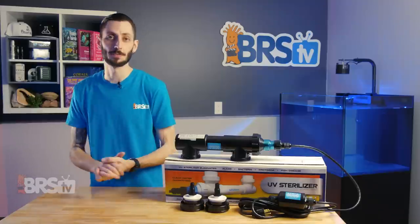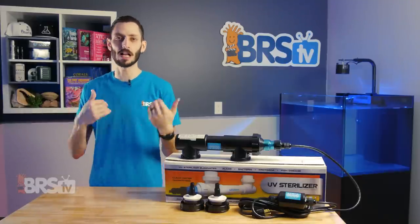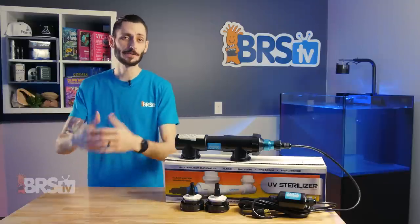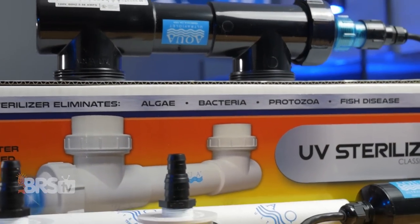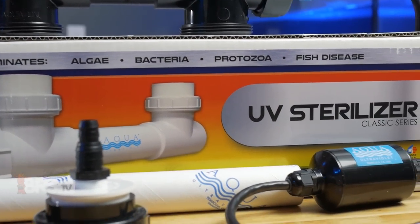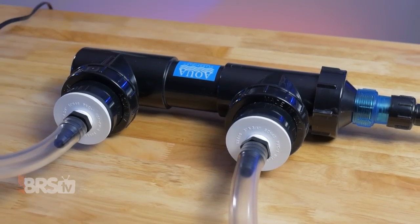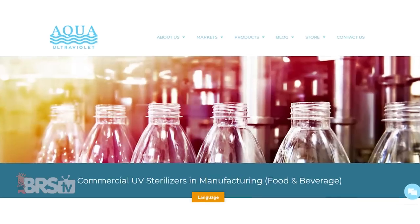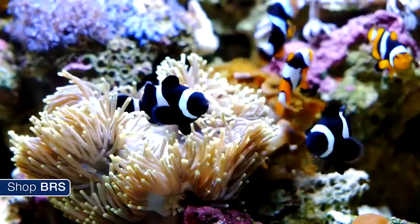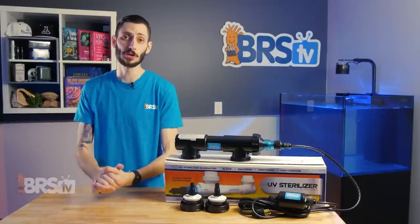the more demand there has been for information on the differences between UV sterilizer brands so that we can decide for ourselves which might be best for our individual needs. Aqua Ultraviolet is one of the most popular options available and has been in the UV game for more than four decades, creating UV sterilizers for use across multiple industries including aquaculture and food and beverage on the commercial side to aquariums and ponds for home use. They're simple in construction, well-built, and they're made in the USA.